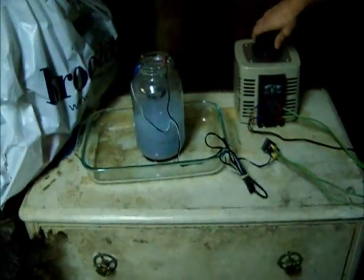There you go. Clean, safe, renewable energy, right here in the pickle jar.